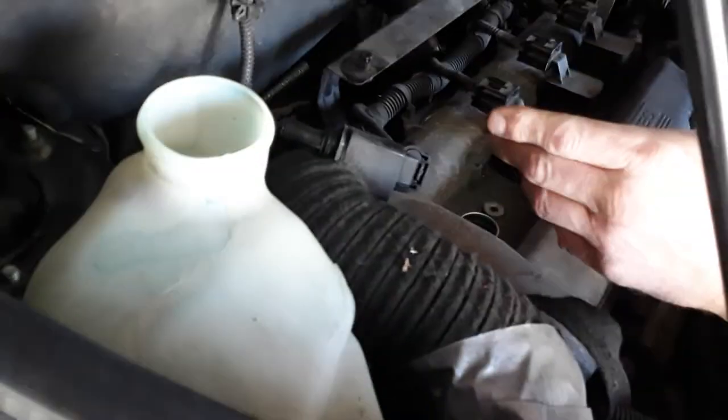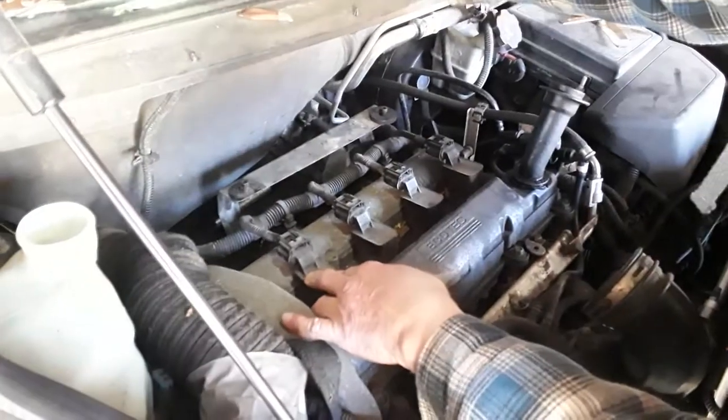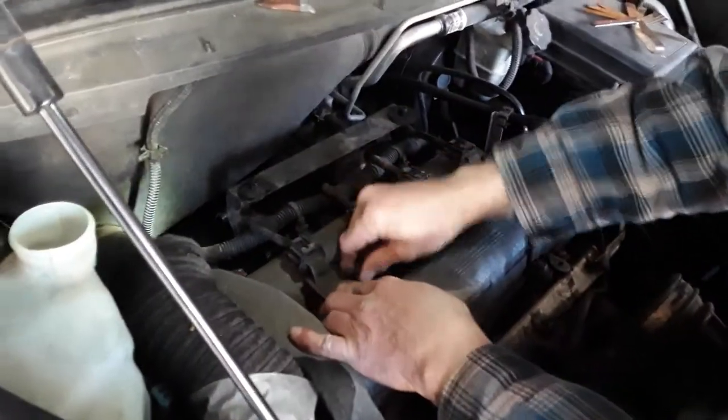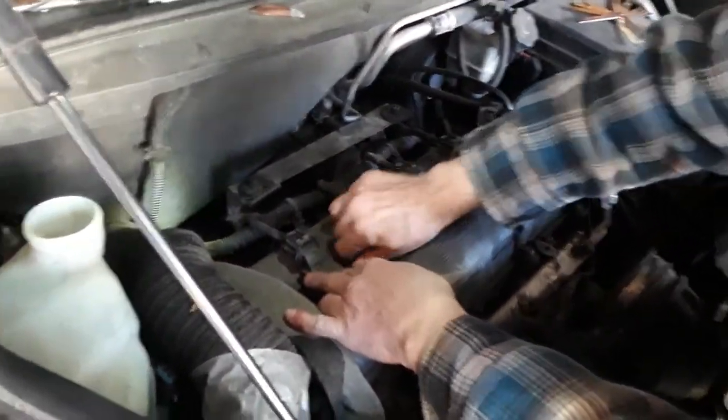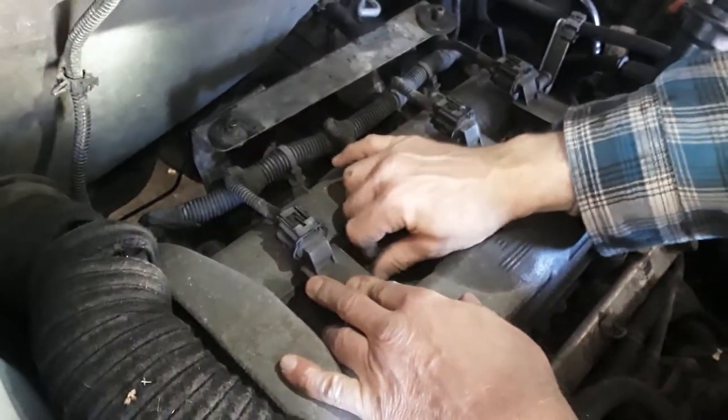Perfect. Done. So that one's all set. Then we go — same thing, put this coil on there. Put your 10 millimeter bolt in. I always like doing things by hand. I'm not using any power tools on anything.